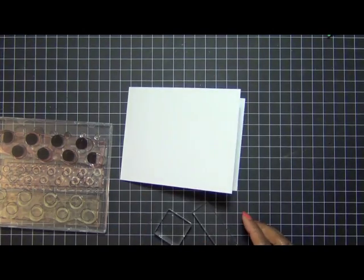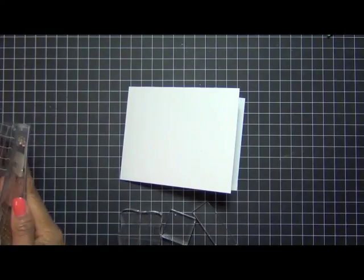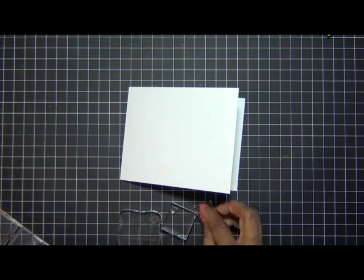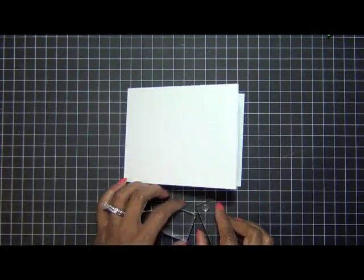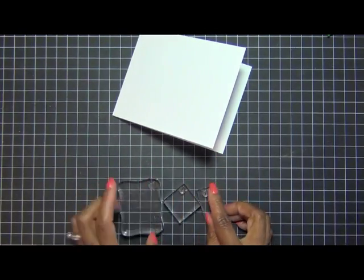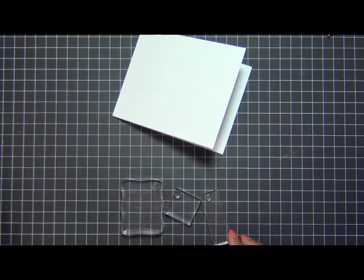I have here rustic white cardstock, an A2 size folded in half, and I'm just going to use that as my base to stamp with. I have three different acrylic blocks and I'm going to be placing the circular stamps on each one separately.